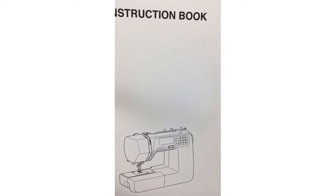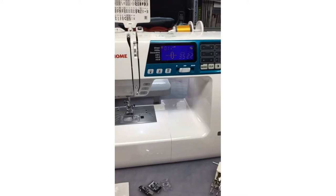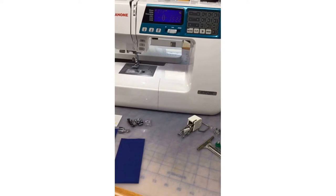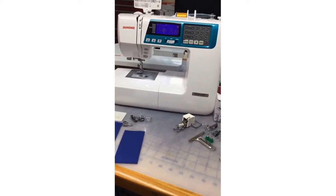Our machine today is the fabulous Janome 4120 QDC — QDC stands for Quilt, Decor, and Couture. So yes, quilting, home decorating, and couture clothing — there's so much you can do with this machine. When I say it's cute and little, don't be fooled into thinking it's a toy. It is a really good machine.